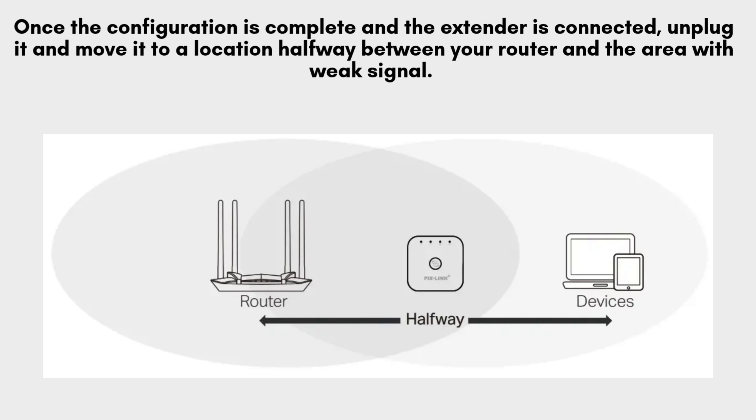After the configuration is finished and the extender is successfully connected, unplug it from the current outlet. Move the extender to a location approximately halfway between your router and the area with a weak signal. Plug it back in and wait for the LEDs to confirm a stable, strong connection.